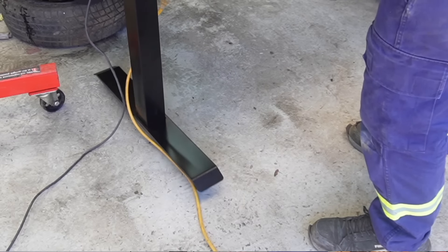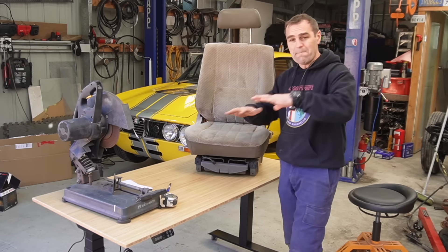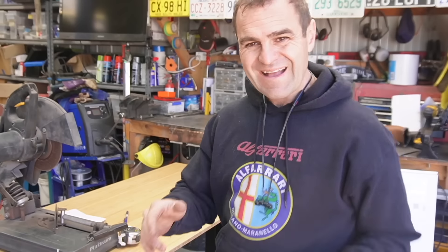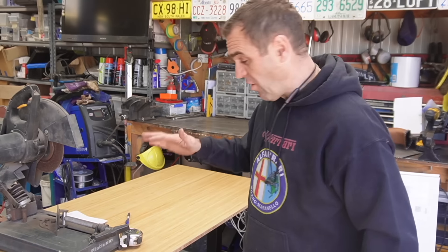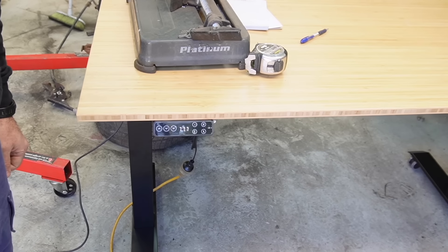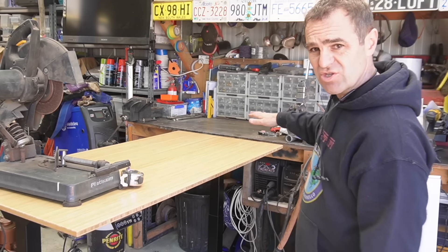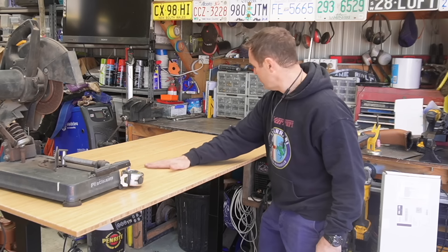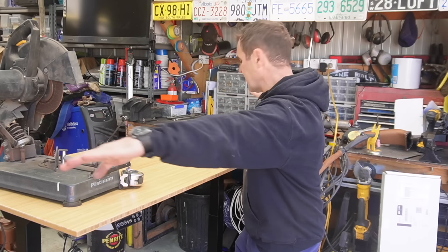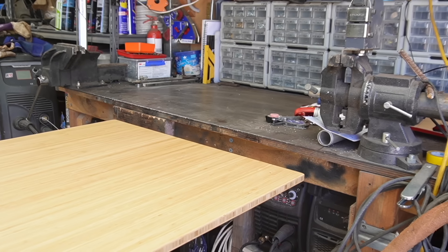It also has casters on the bottom, so I can just move it around and lock it in position — a mobile bench, which is something I'm really big on in the workshop. Another really handy feature is that I can put in presets: press one button and it comes up to a preset height matched to my existing bench, giving me an even height across multiple benches.